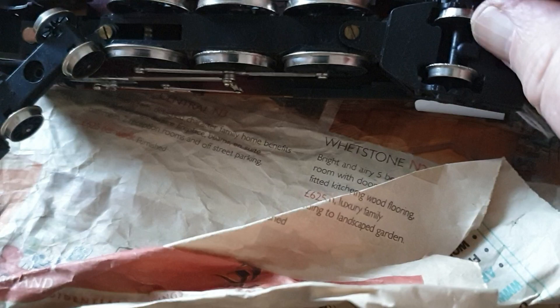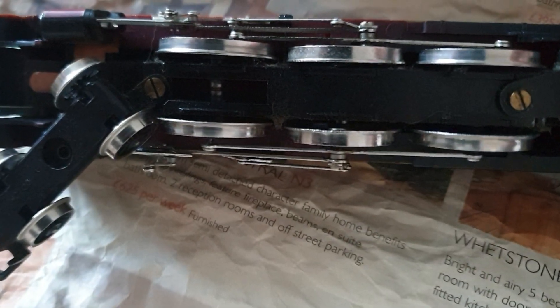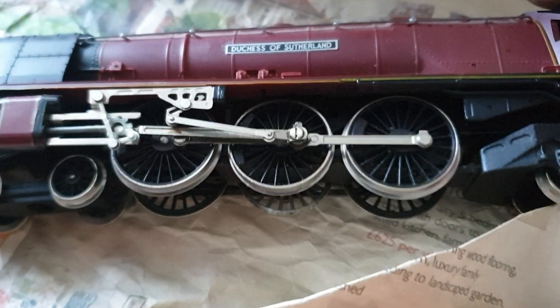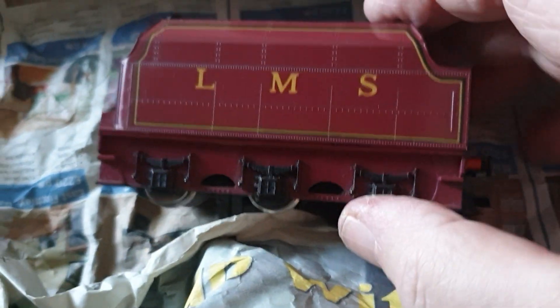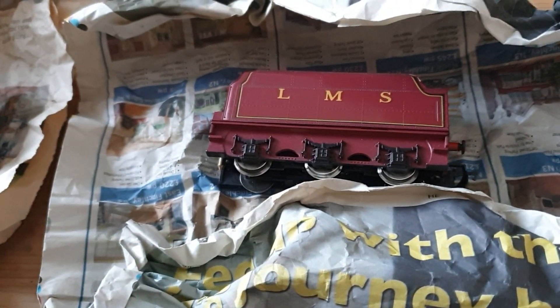It may not have had a lot of use. You can see lines on the wheels but it looks fairly good, so it could be just a clean-up job and a little service on the motor hopefully. Stay tuned to this channel for updates in the near future.